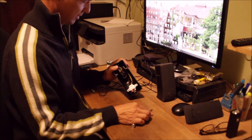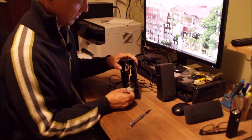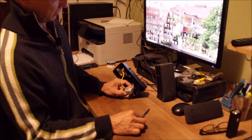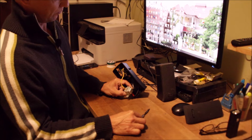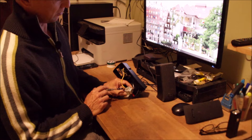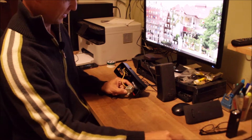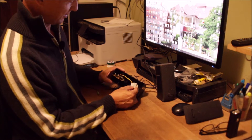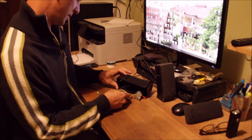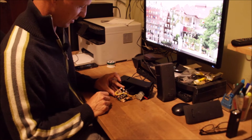We have the AC mains cable coming in here and cables coming out — this can only be a transformer. What's written on it confirms it: mains voltage 230 volts, output side is AC 8 volts. So it's a classic input transformer, and the wires run out to our PCB.